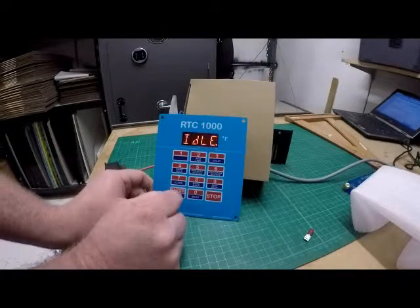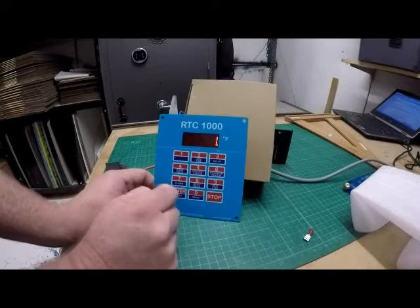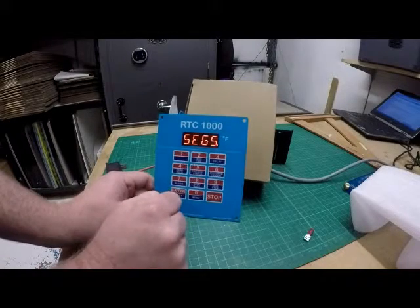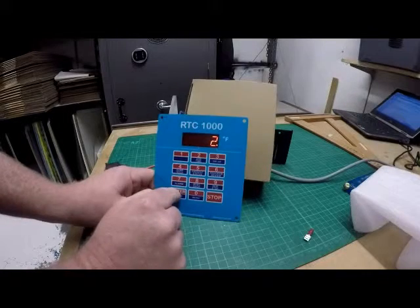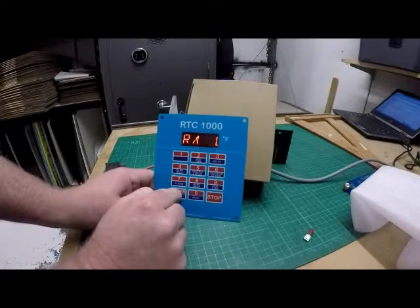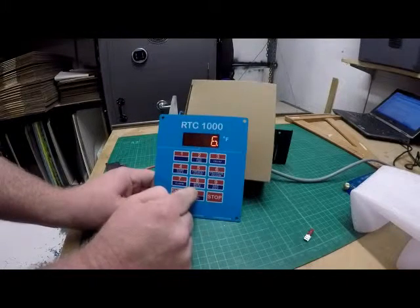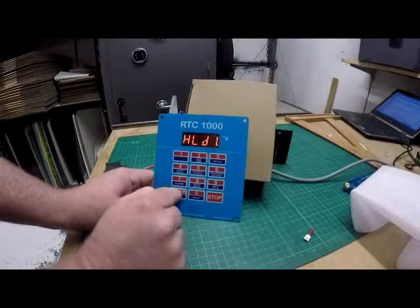As for the basic programming of this kiln, all you need to do is press enter, then press 4 for ramp hold. We're going to go for user 2 on this one just so it's a new one. We'll go 2 segments. First ramp we'll just run with 278 degrees an hour and we're going to go up to 600 degrees and hold there for 12 minutes.